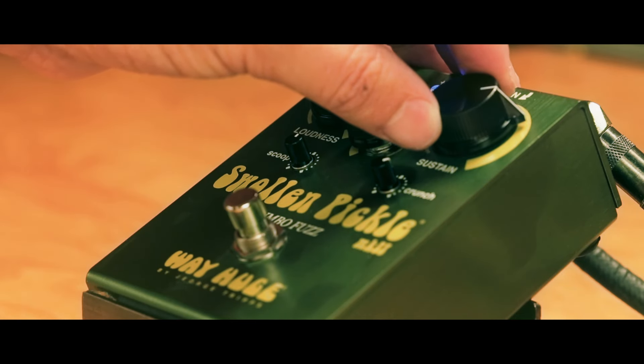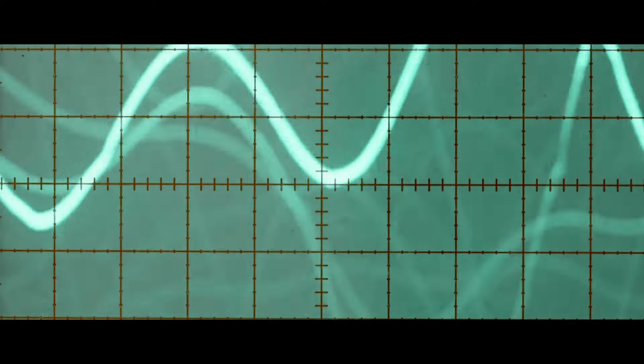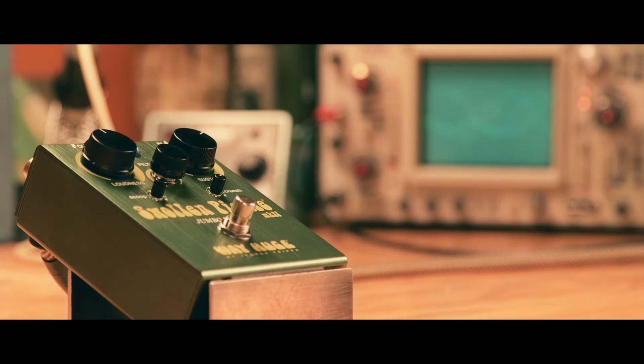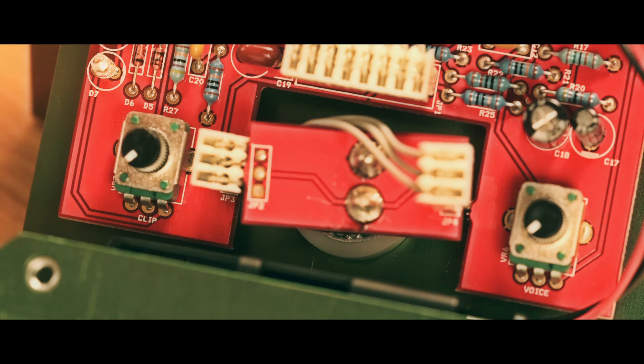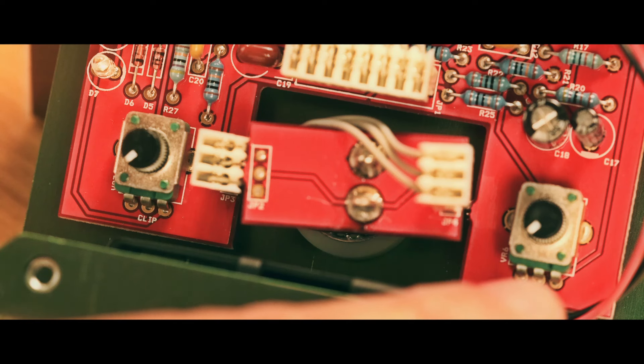Let's see what happens when we turn the sustain up even more. Here we are inside the Swollen Pickle — I'm going to show you the internal controls and what they do to the sound. On the left side we have the clip control, which varies between smooth or an opened-up kind of fuzz sound.